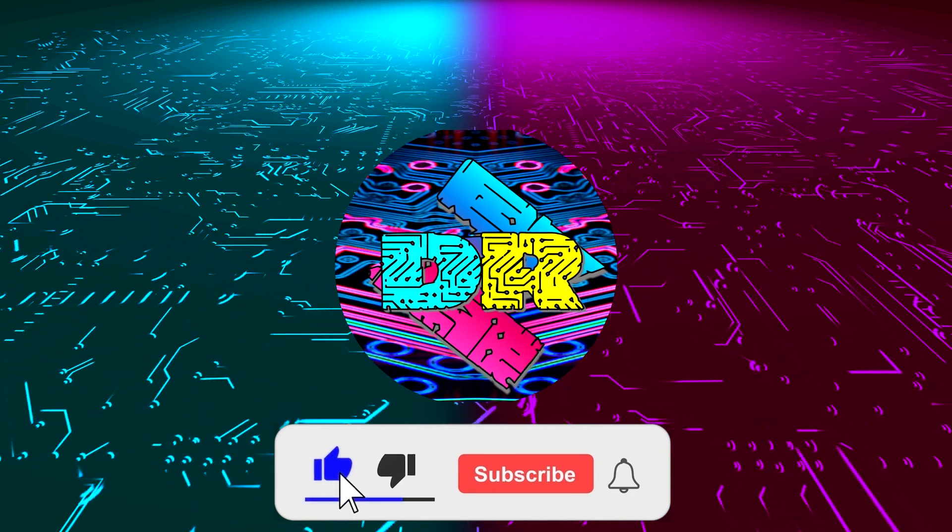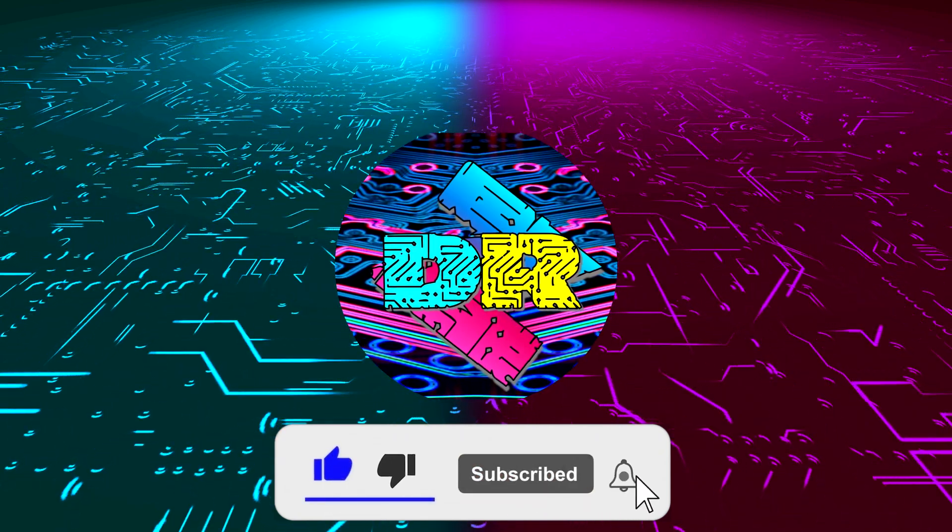If you enjoy content like this, drop a like, make sure to subscribe and smash that bell so you never miss another video.